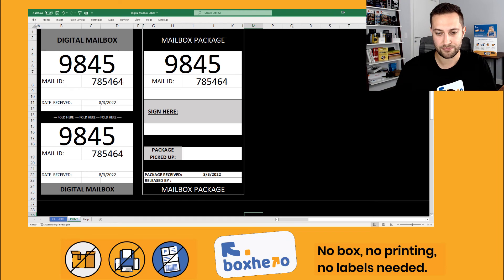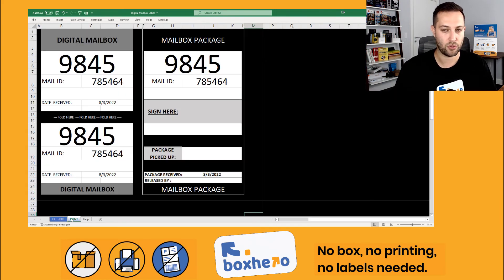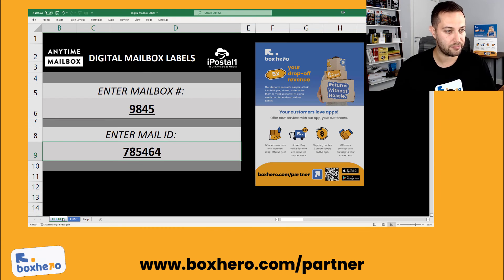And that's it. If you need help, there's a detailed help section here. You can also share this video with your employees so they can learn how to use this digital mailbox label creator. Hope that helps — thank you, have a great day.